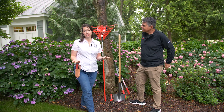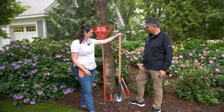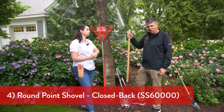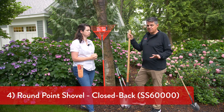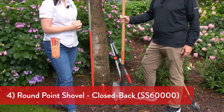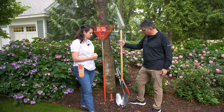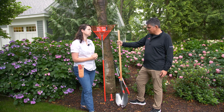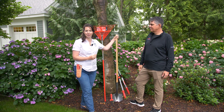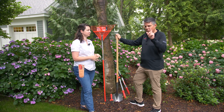Before you can maintain your plants, you need to plant them. What do you recommend for a general-purpose shovel? You're going to need a good shovel, and it depends on how hard your ground is. Look at the thickness — this is a 14-gauge shovel, meaning the steel is thick and it won't buckle when you're doing heavy-duty prying. A solid wood handle means this will last a really long time. Definitely invest in a good shovel.